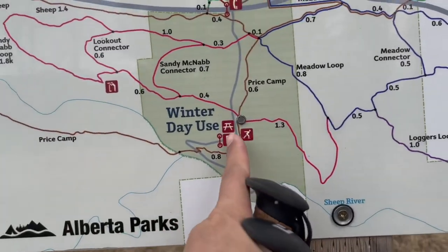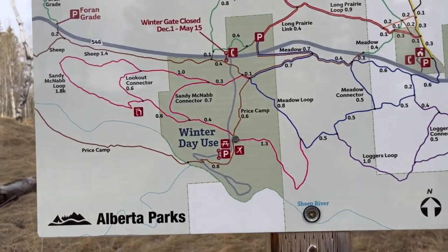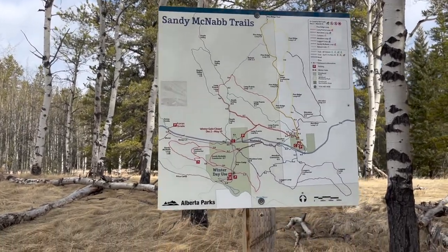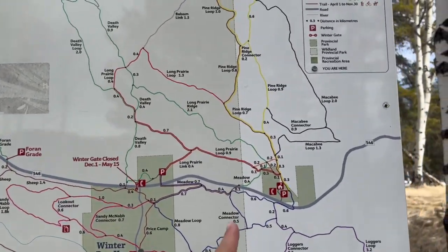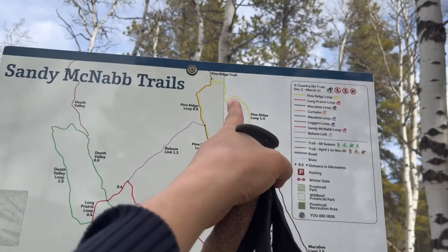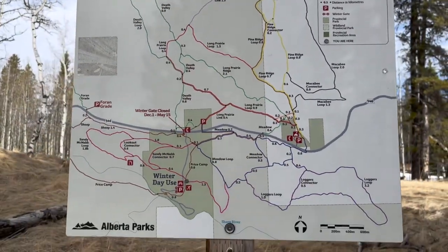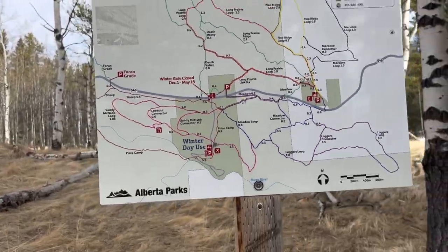Hmm, I can't even see this — it's not even on here. Once upon a time I had footage of this whole thing, but now I have leftovers from a hike I did up this way and another up that way. Whatever, we'll cover all the interesting stuff today and figure it out.